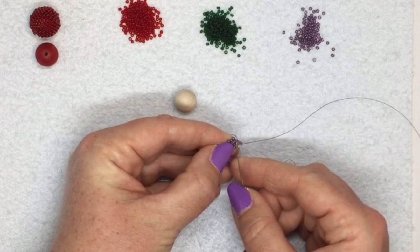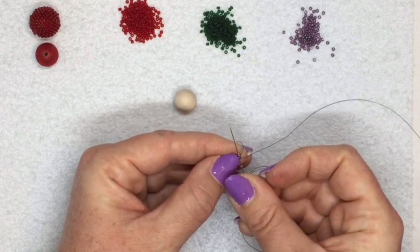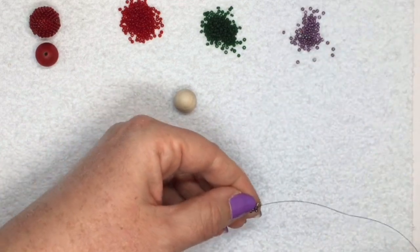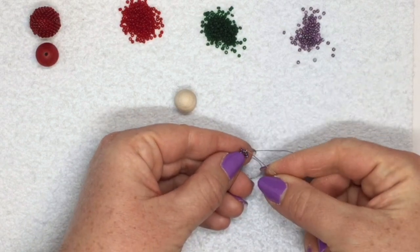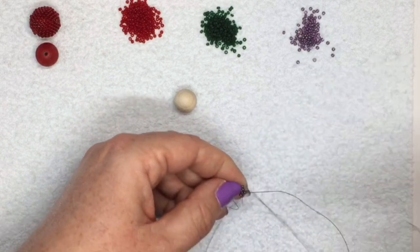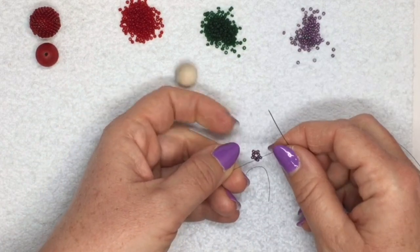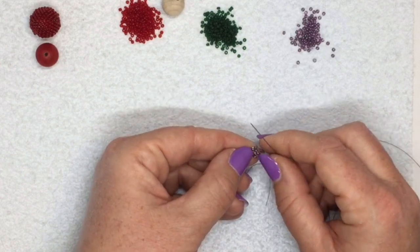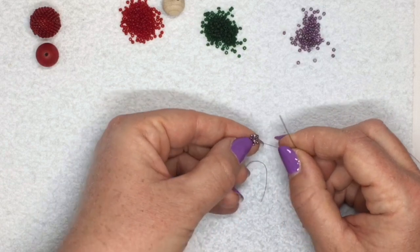When you add your last one, go through the last bead in your first five and then step up - go through the first one in your outer circle that you added. Now my thread is coming out of one of the little points. It looks kind of like a little star.